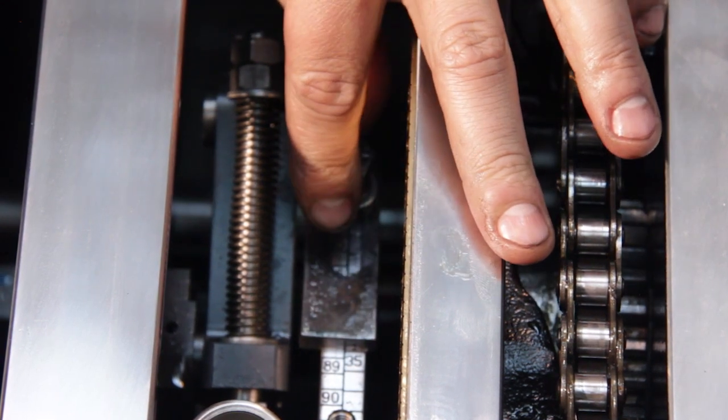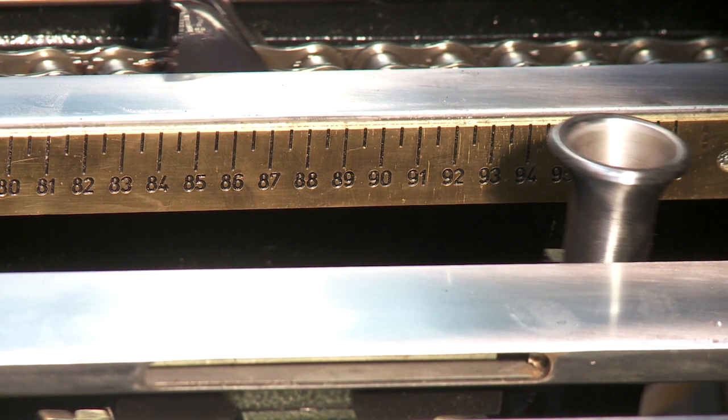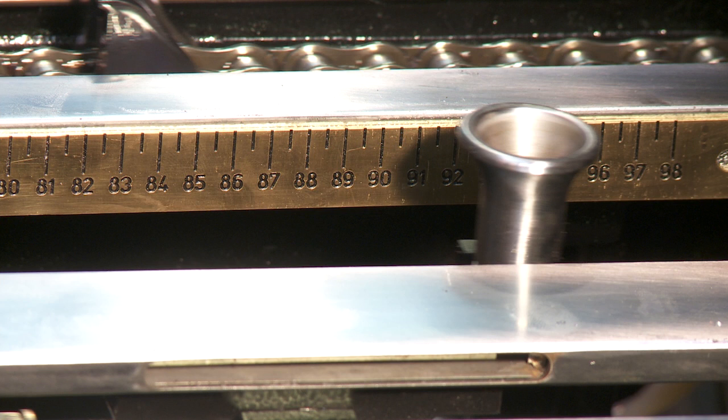Securely fasten the bolt when the pusher has been set. Rotate the press until the pusher heads are just before top dead center and in line with the correct size sheet using the brass scale.